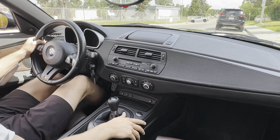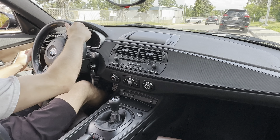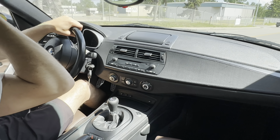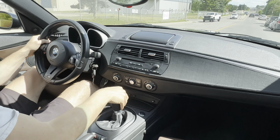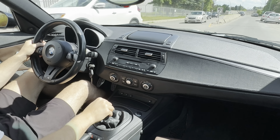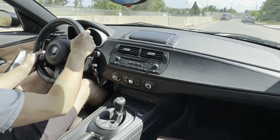Hey everybody, here in this Z4M Coupe, I'm going to go for a little drive. There's a great little on-ramp here that will allow us to get a little bit of acceleration. I'll show you what this thing can do.